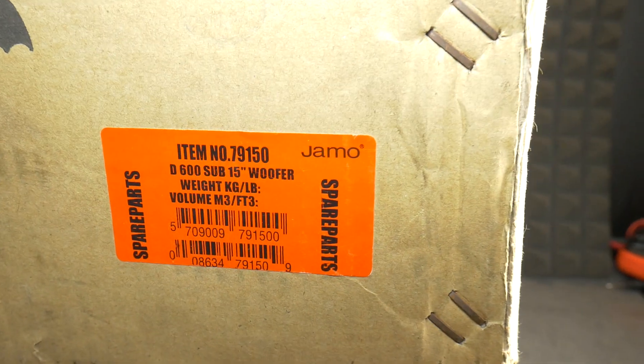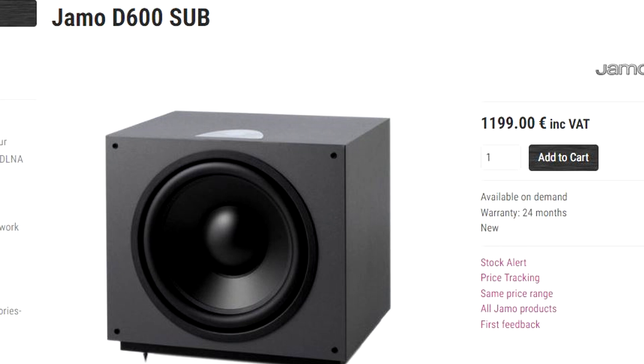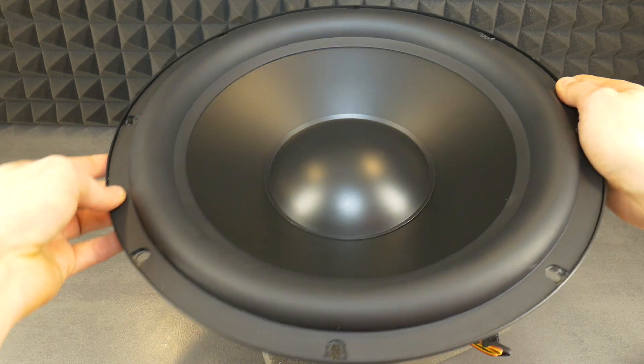My grandmother thought it was some kind of UFO. A new Jamo D600 active sub costs over $1000. We don't have that kind of money, so we just got the heart — the speaker.